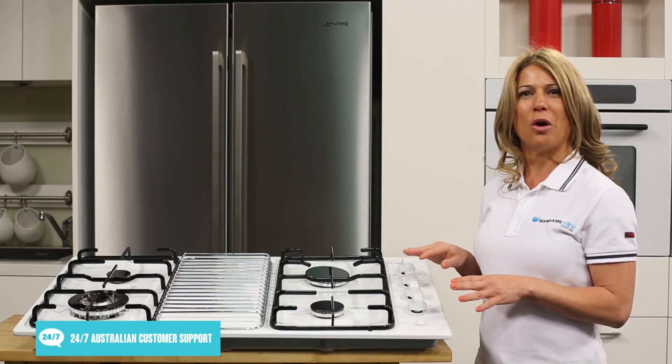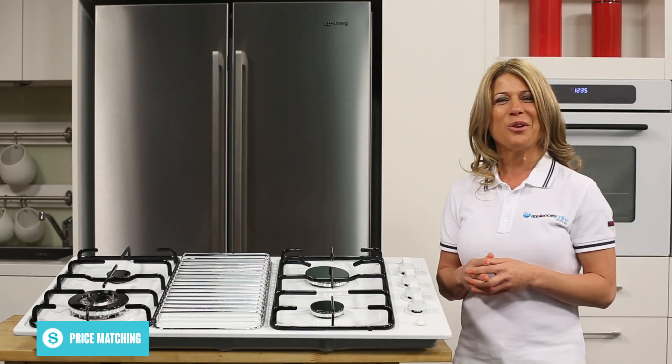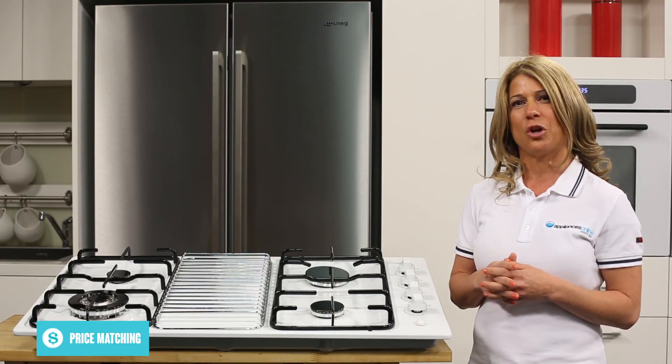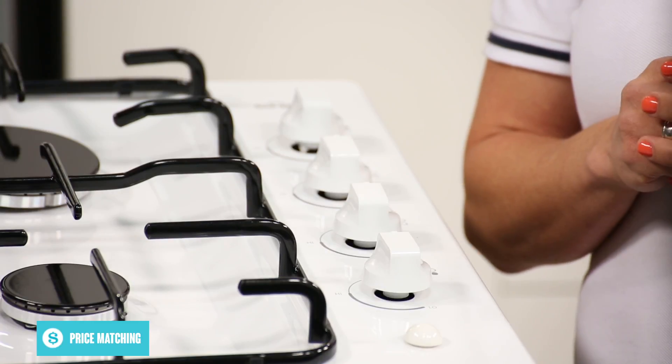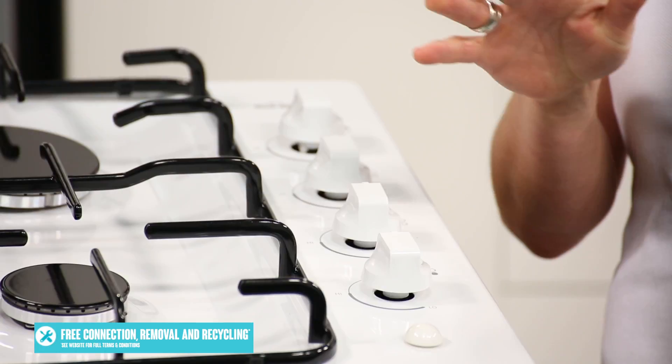These burners are controlled using the dials found to the right hand side, which is out of the way of your cooking. This also helps give the cooktop a longer, narrower design that better fits some benchtops. To turn on a burner, just turn and push in its dial. An electric spark will light the gas.